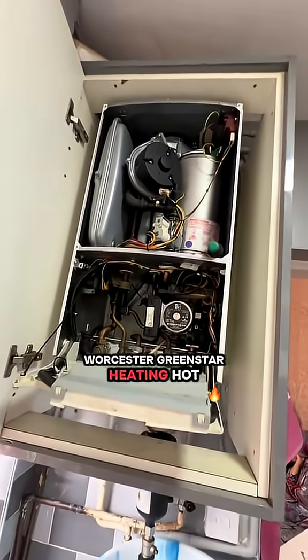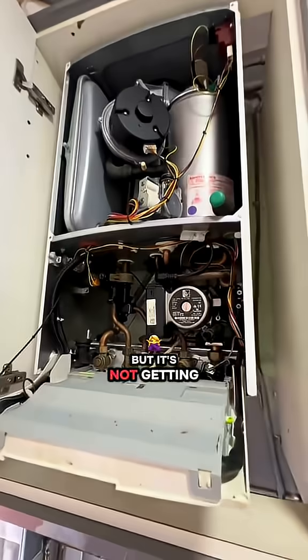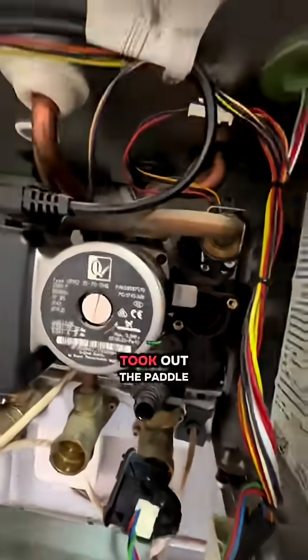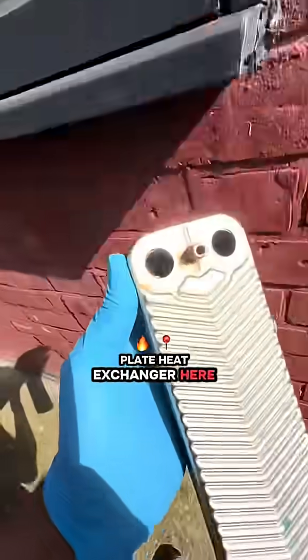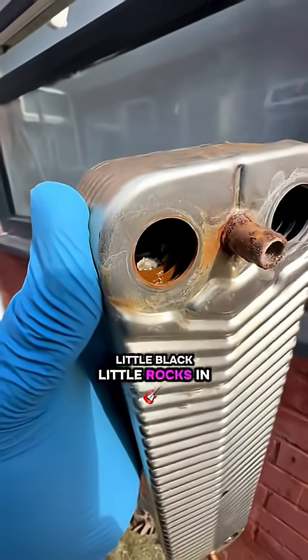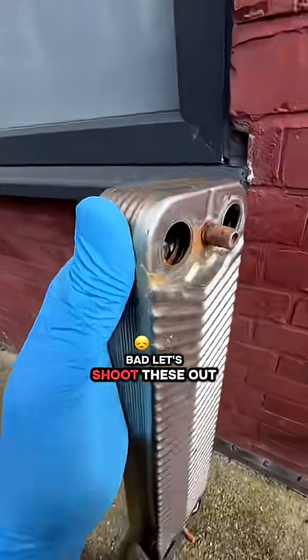The green start was heating hot water but it was going hot and then cold, not getting really hot. Stripped it down, took out the paddle, and had a look at the plate heat exchanger. Look at that — you can see the little black rocks in there. Bad. Let's shoot these out.